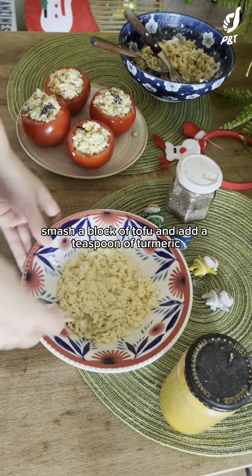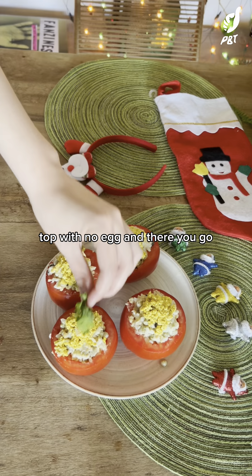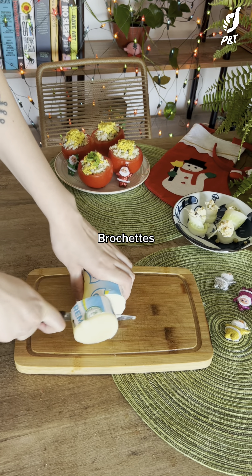Prepare the tofu scramble: smash a block of tofu and add a teaspoon of turmeric, black salt, mix, and add two teaspoons of mayonnaise. Top with the no-egg and there you go — a great and fresh Argentinian traditional recipe for Christmas!